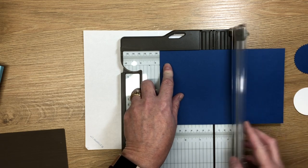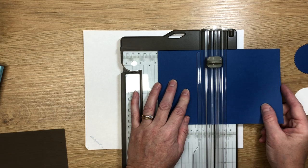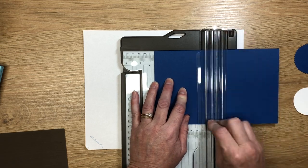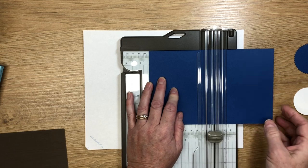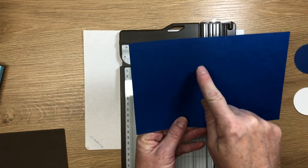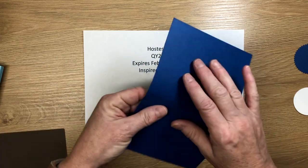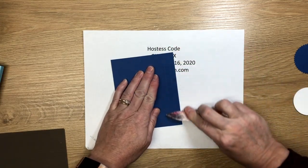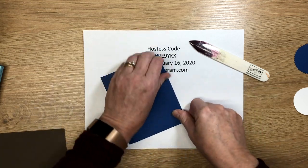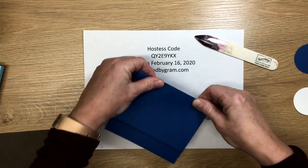Using my scoring tool, I score at three and five-eighths, then slide to four, and the last score line is at four and three-eighths. So on the long side, score at three and five-eighths, four, and four and three-eighths. Now just burnish those score lines firmly — going up and down — so your holder will stay flat.